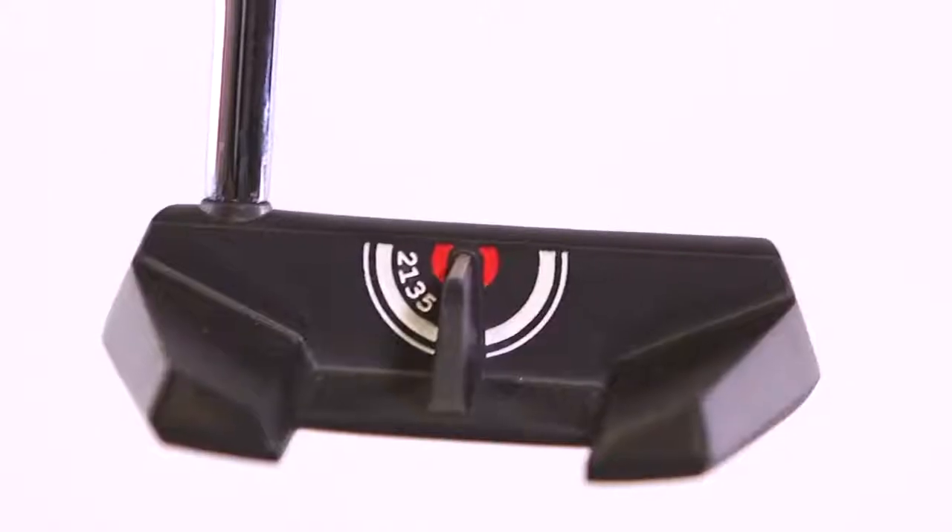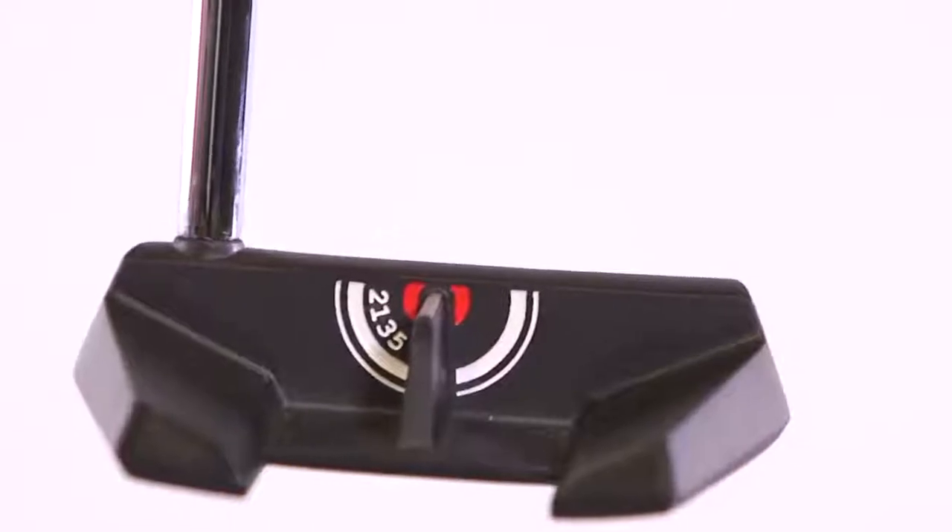Going back to that number we mentioned at the start — 2135 — what that number really refers to is the white alignment aid behind the putter. 2135 is 21.35 millimetres, and what that means is the alignment aid is raised up from the ground by that amount, which is exactly half the height of a golf ball. Cleveland say they've got the most accurate alignment aid on a putter.